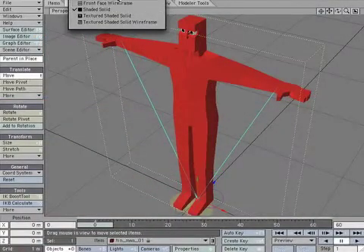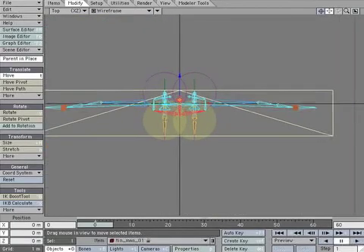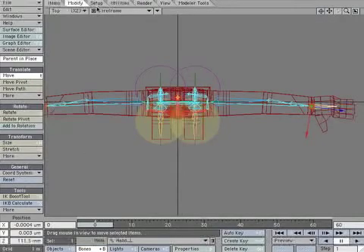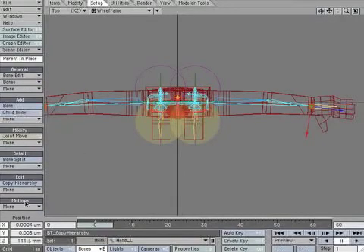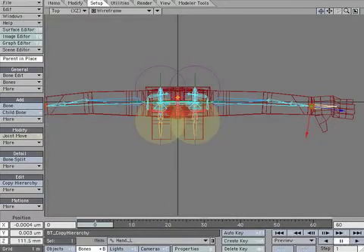Let's build the hands. In the top view, select hand_L. Open the motions options panel. Temporarily set goal object to none. This way we remove any influence from another object.